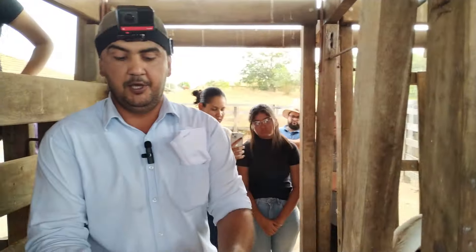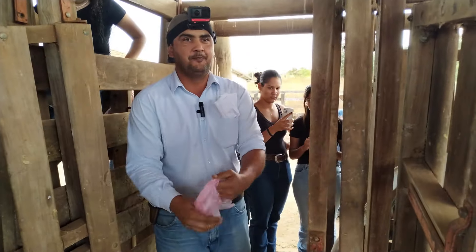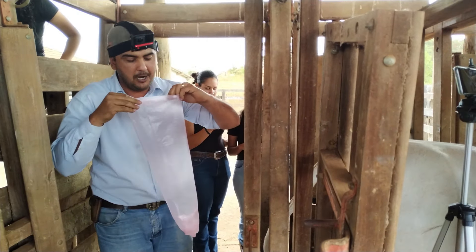Always remember — people call me a dinosaur, right? But this is how it's done. We fold the glove over to hide the seam here, so we don't injure the animal's rectum.